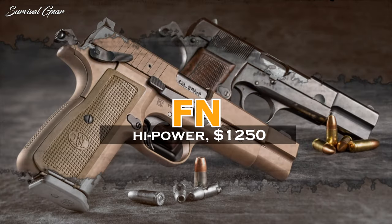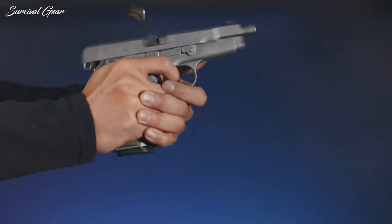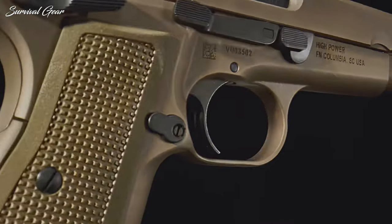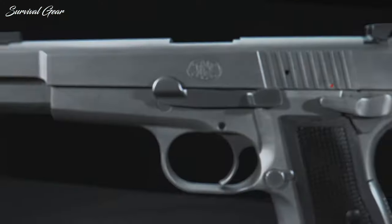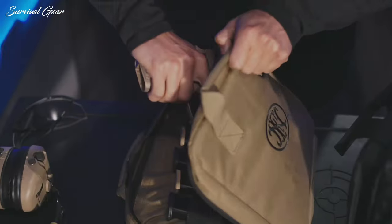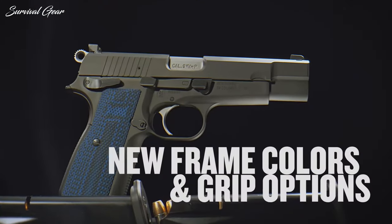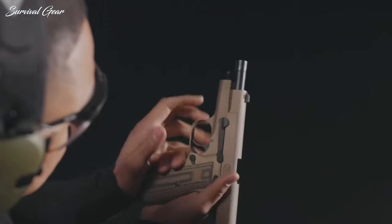FN High Power — MSRP $1,250. After decades of declining sales, FN finally killed the High Power pistol in 2018. But the sudden demand for clones and a general public show of disgust forced the company into a private rethink. In 2022, it came back with the rebranded FN High Power pistol design. The new High Power is a major redesign of that 80-year-old semi-automatic handgun — it comes with a number of new features, and really, it's a new pistol.